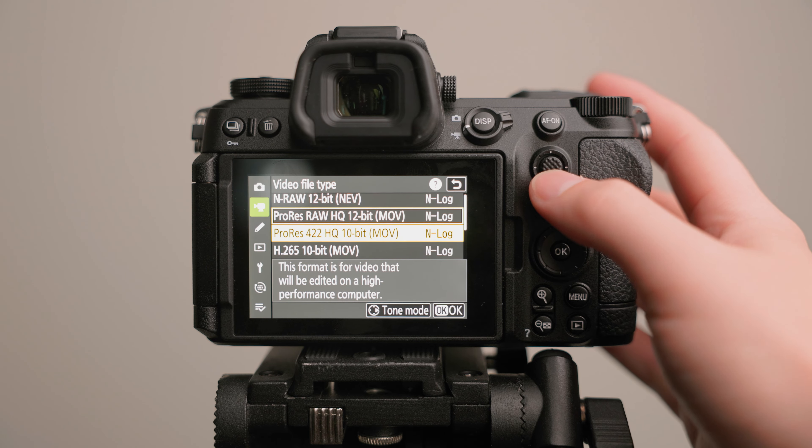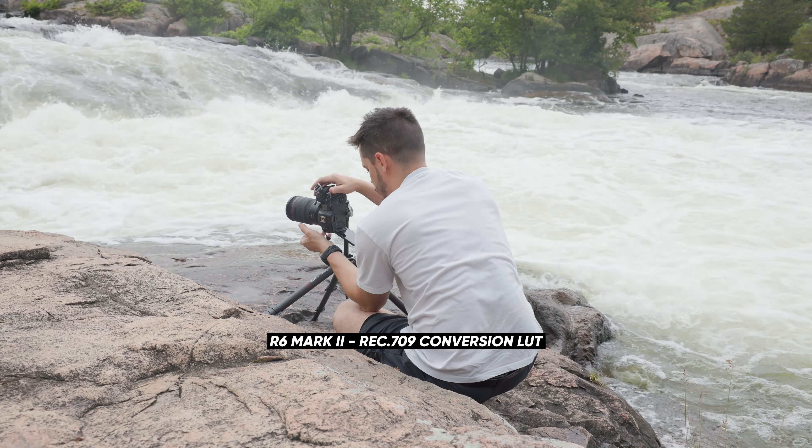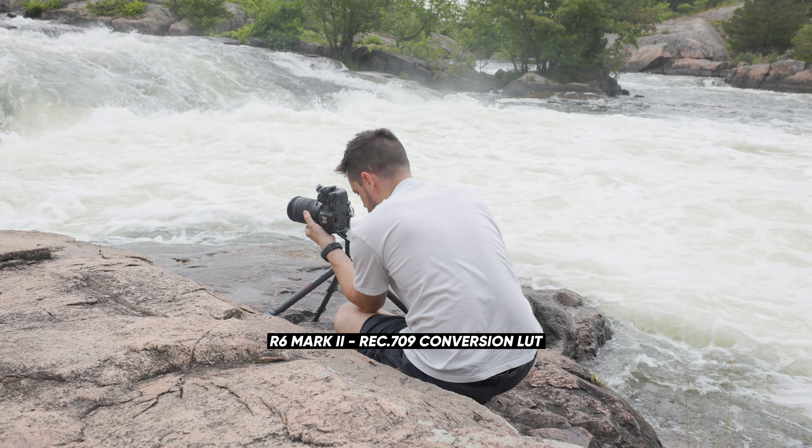Nikon has an entire extra menu that Canon just does not have. You can choose between 12-bit RAW, 12-bit ProRes RAW, 10-bit ProRes, 10-bit H.265, and some 8-bit options. On the Z6 III, RAW video options include NRAW — Nikon's own RAW format, the only way to get full 6K at 60fps — and ProRes RAW, which exists mainly for compatibility since programs like Premiere Pro still don't support NRAW. For my comparison shots, I shot in 10-bit ProRes on the Nikon because it wouldn't be fair to the Canon to shoot everything in RAW.